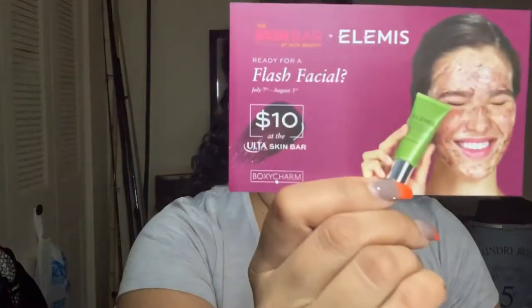The first thing I saw in my box is a coupon — I think it's like a ten dollar off coupon, or ten dollars at the Ulta Skin Bar for a facial, an Insta Glow facial, or an Insta Firm. So you can take this over to the Ulta Skin Bar and get ten dollars off.